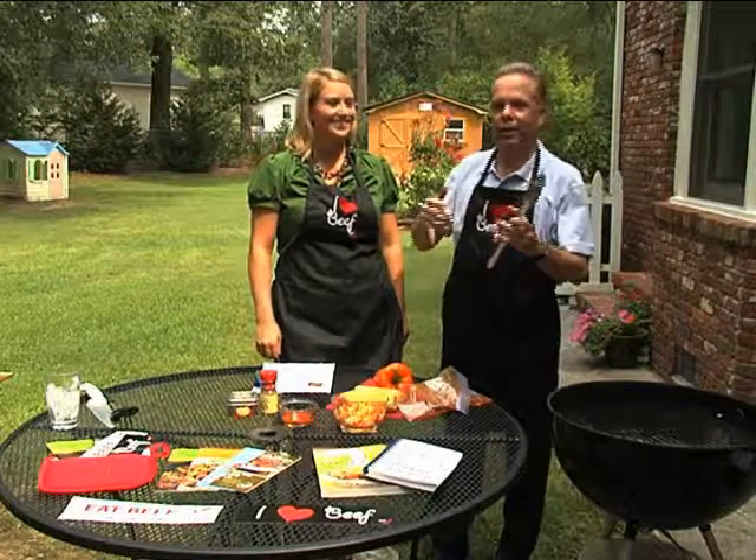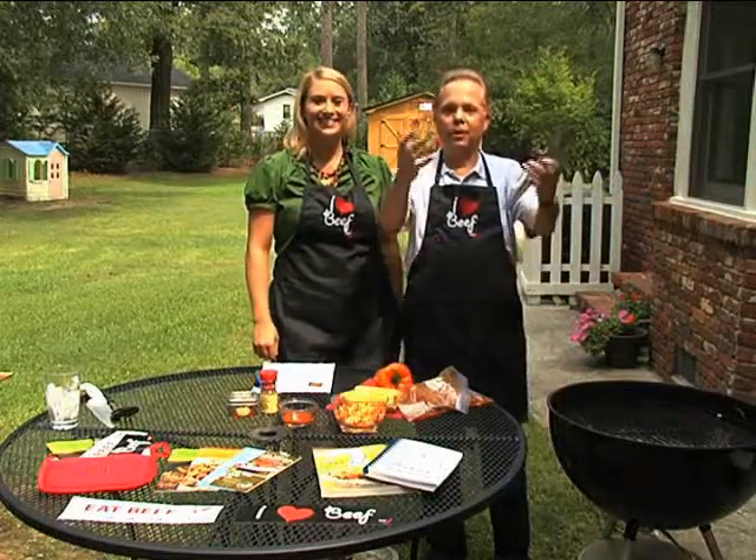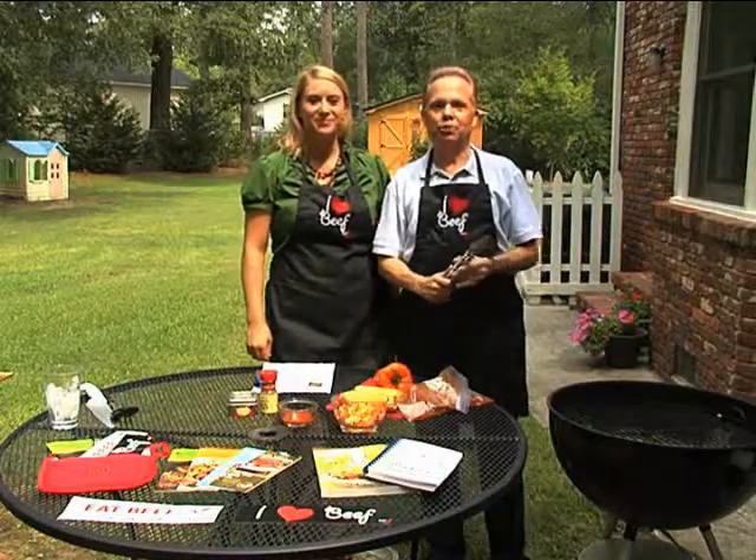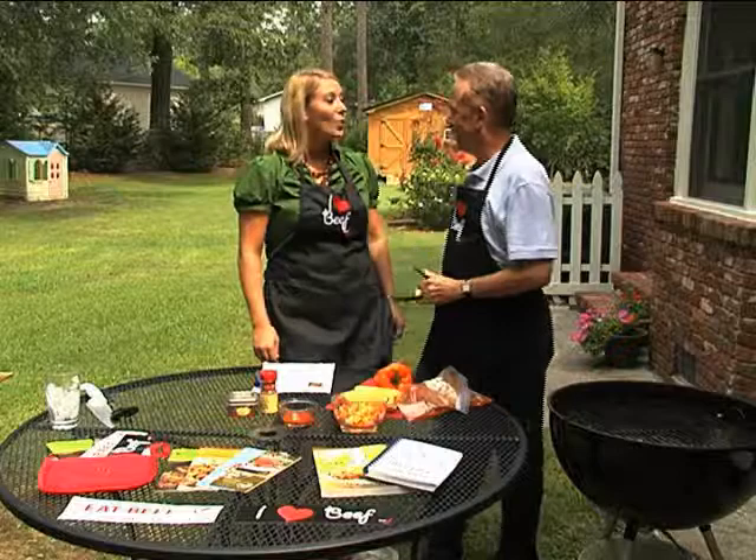Well, thanks, Paul. As you know, every year we try to do something on the grill to give you guys something new to cook. Joining me today, of course, is Brooke, and she's with the Georgia Beef Board. What are we going to be cooking today?